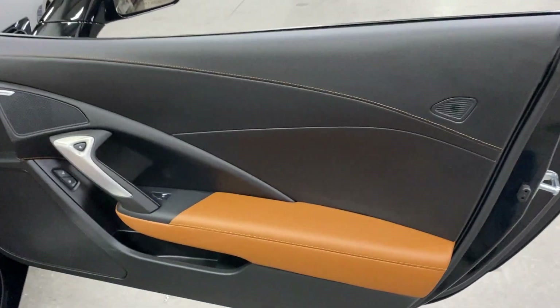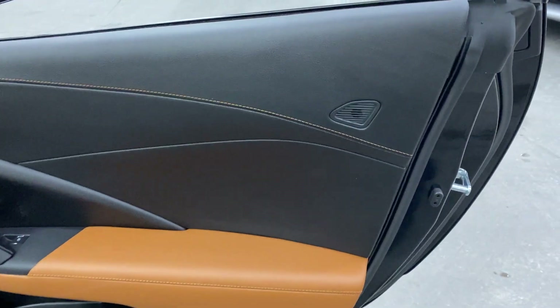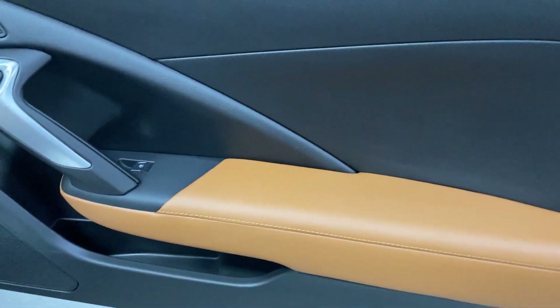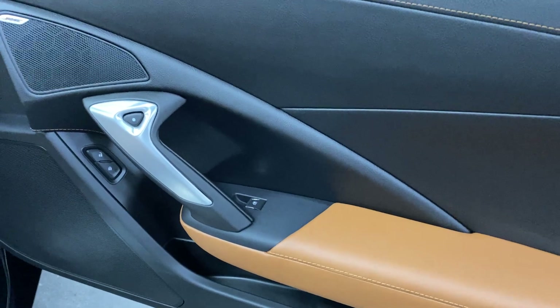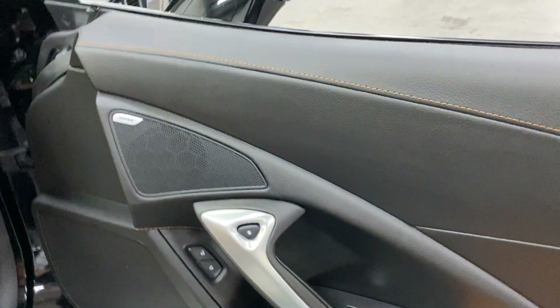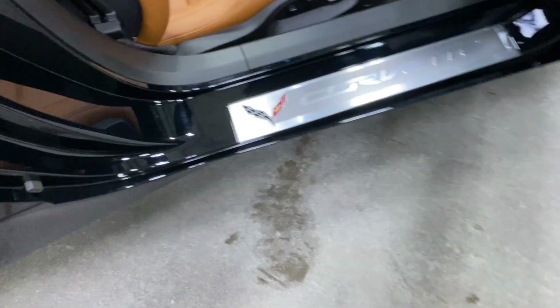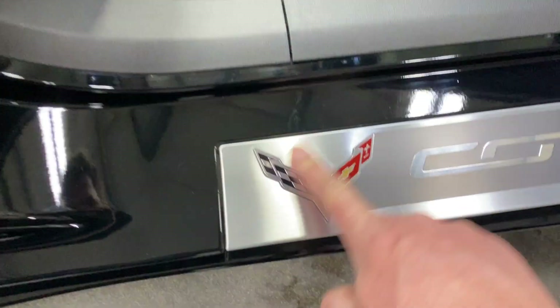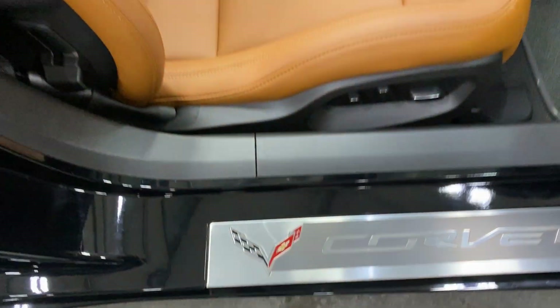Looking at the door panel on the passenger side, we've got the Kalahari deviated or baseball stitching and the Kalahari insert on the armrest. We've got power locks, power windows, electronic door release, and the 10-speaker Bose stereo. Here's the kick plate on the passenger side — it's in really good shape, with one little minor mark that may buff out.